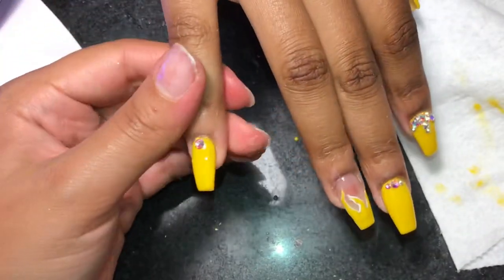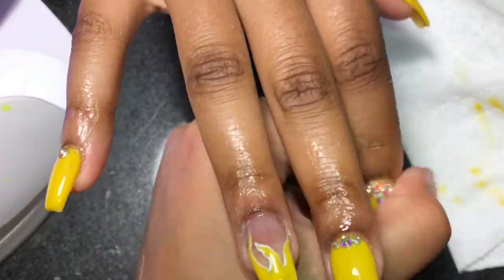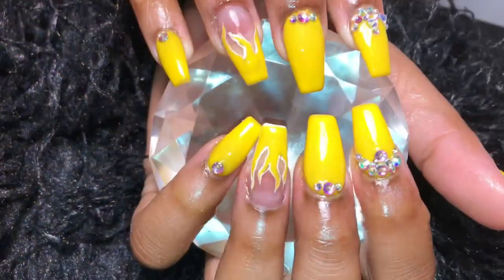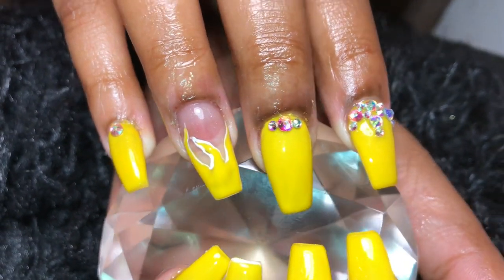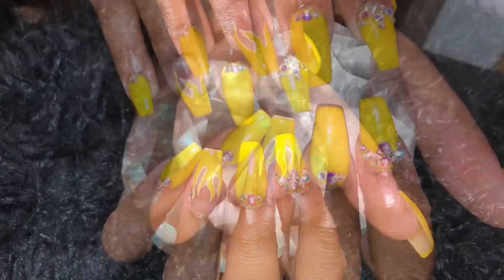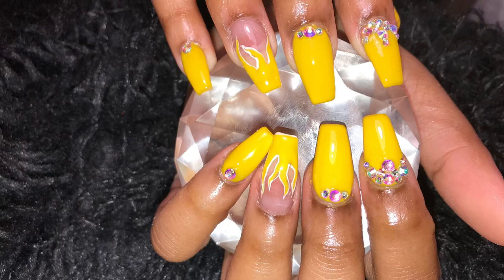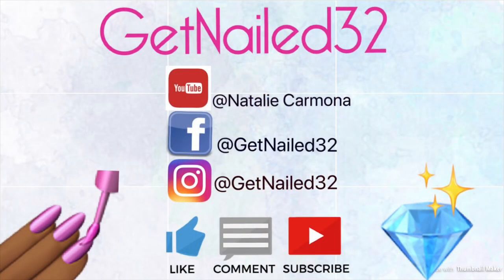Now I'm just going to apply a little bit of cuticle oil to her cuticles and gently massage it in. This is the final look — they turned out really, really pretty. That yellow is just beautiful, it's so bright, just flawless. I hope you guys enjoyed! Don't forget to like, comment, and subscribe. Follow me on Facebook and Instagram at GetNail32, and I'll see you guys in my next video.